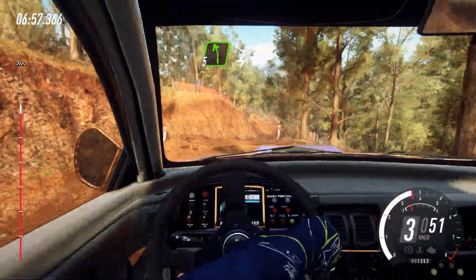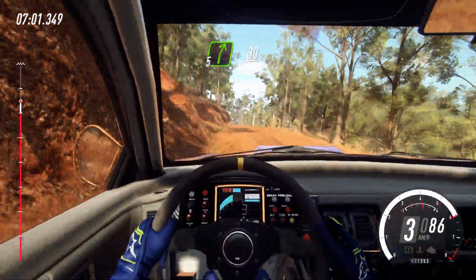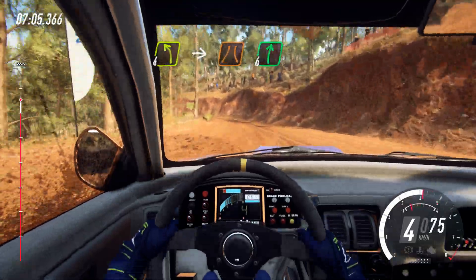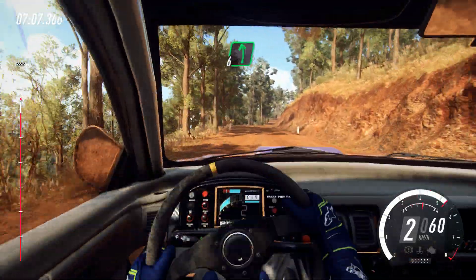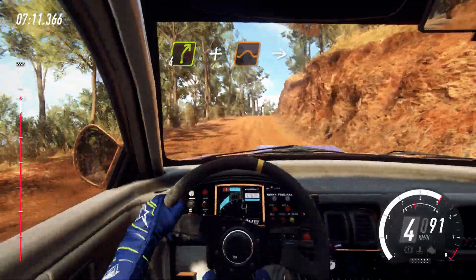2 left, 5 left. Into 5 right over junction. 30. 4 left. Into narrow. 6 right. Flat left. 40. 4 right. Keep in over crest and jump.